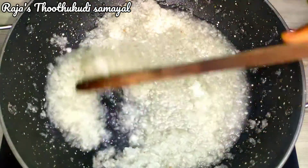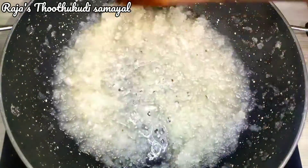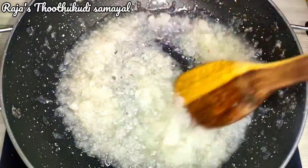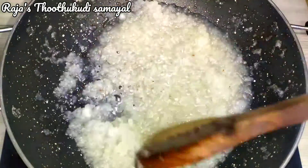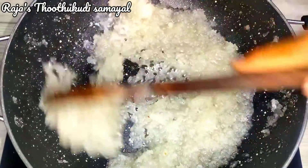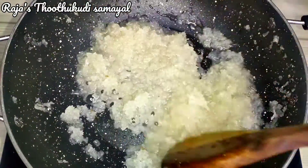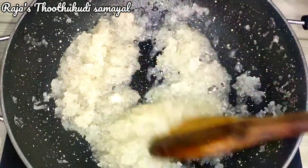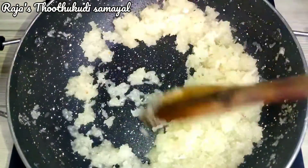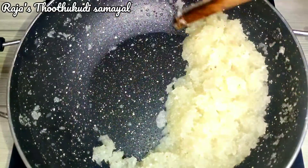Now we will mix it on medium flame. We will see how it is done. If you add the consistency, you can add the lid. Look how it is — that's the consistency.